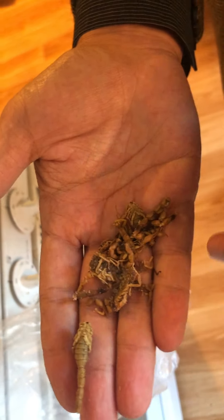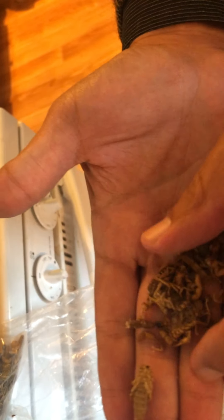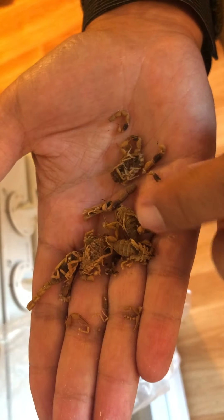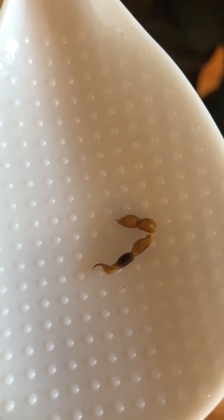I got them in Chinatown in Boston. There's one there without its legs, but there's the tail and various bits. You can see the stinger — I'm gonna get it on a white spoon. That's the stinger of the scorpion.